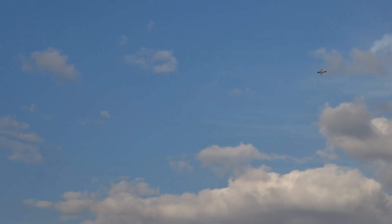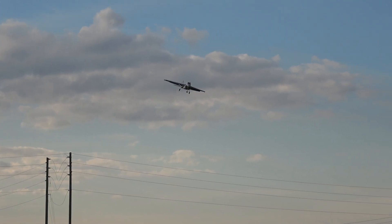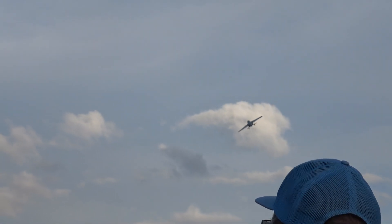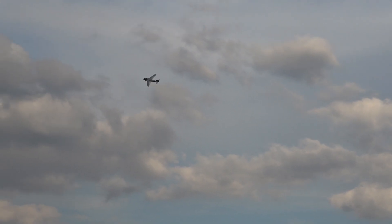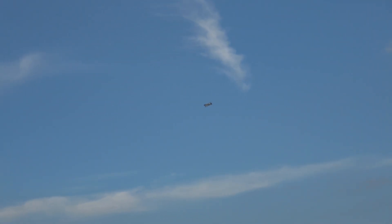Gear down. Landing flaps. Time remaining three minutes. My gear is down — had to make sure my gear is down. Landing flaps. Point her right at me.